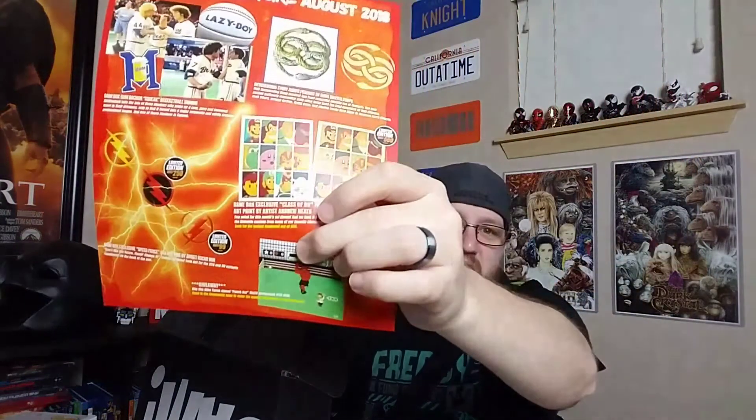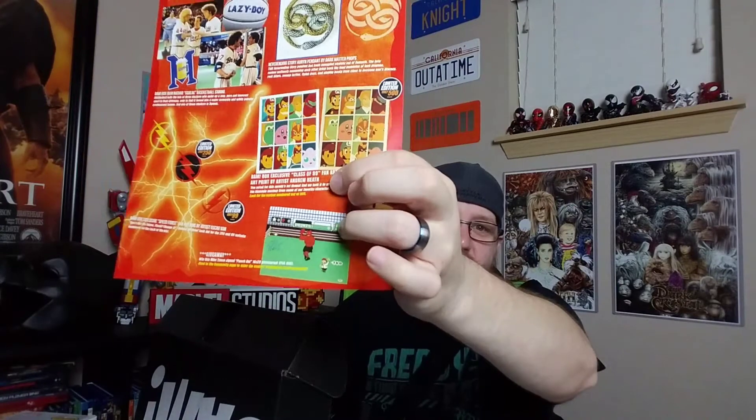You could also win a 16 by 20 autograph of Mike Tyson in Punch-Out, so that actually would be pretty cool to have as well. I always enter those things and I never win them, but one day that would be a cool one to win. I'm still hoping for that Robert Englund sign from the horror box — we'll see.